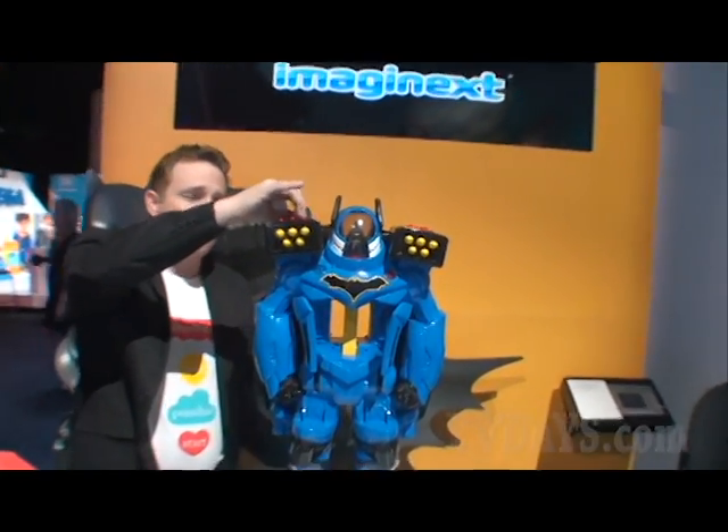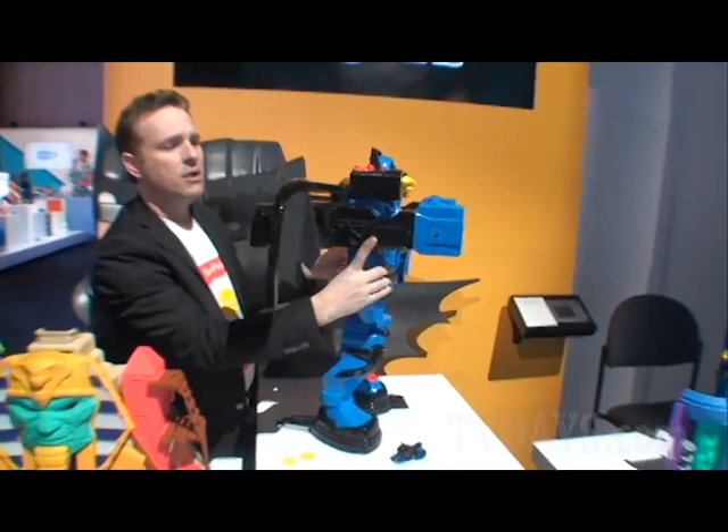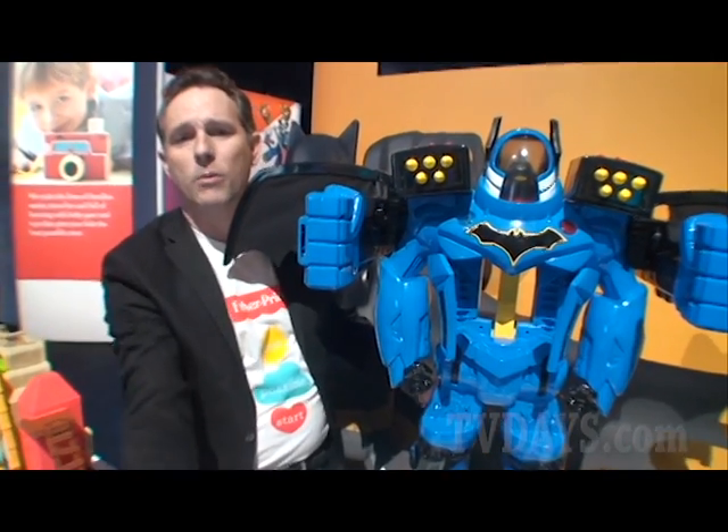Use this power pad — it activates the bat wings that pop out, super punching fists spring into action. Pull the trigger on the back, get super punching action. Take the bat disc projectiles, put them in the fists, they sling out when you're punching.